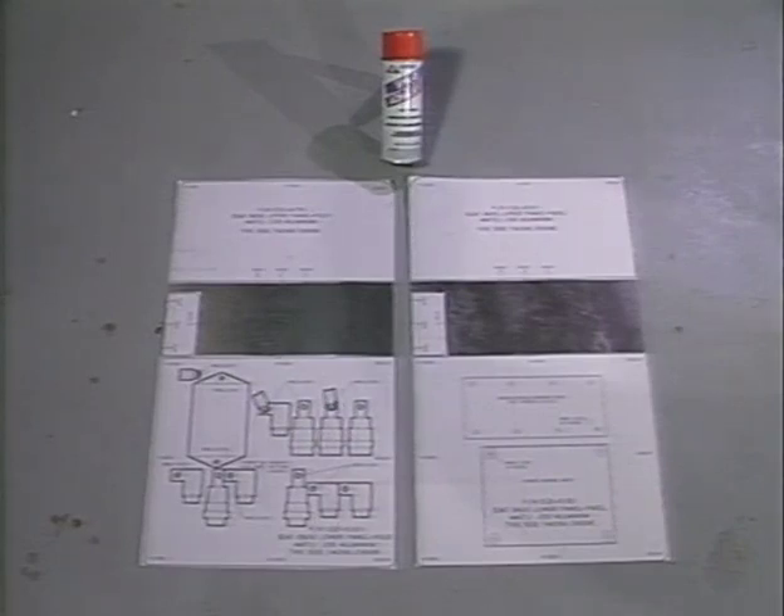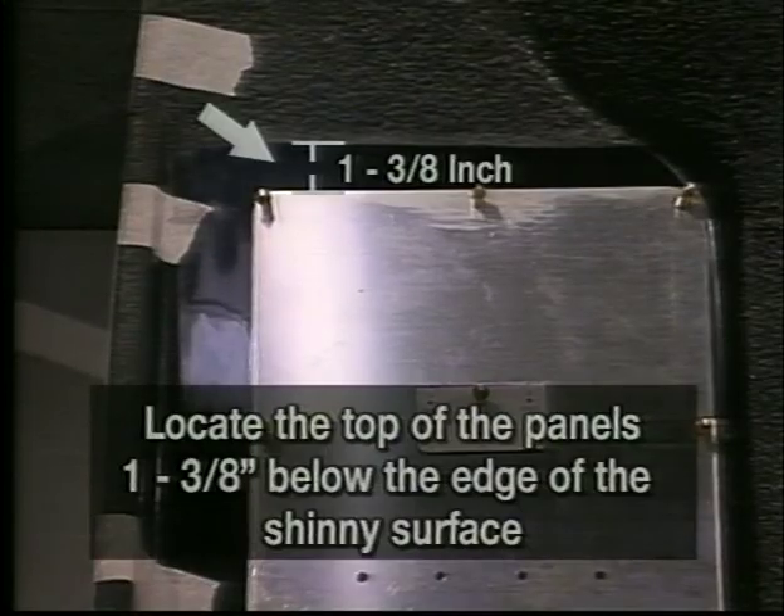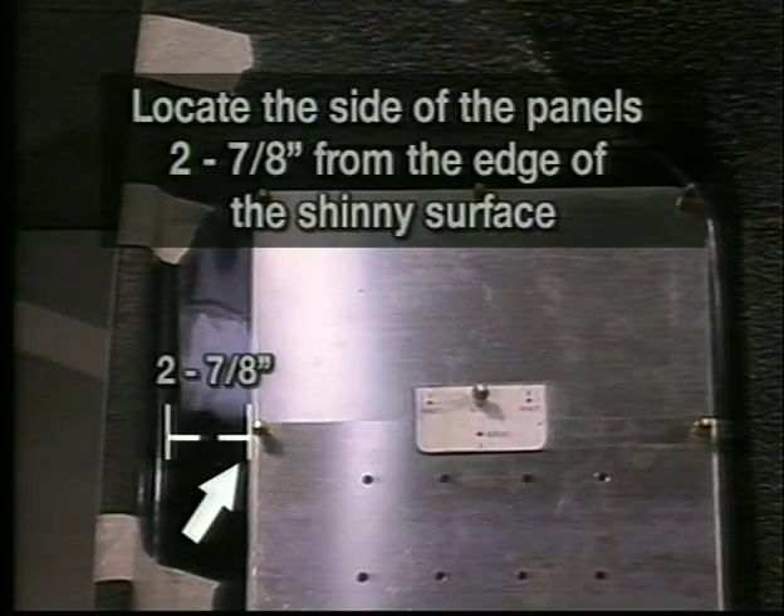Note: these templates are also used to locate the electrical components on the seat back panels. The templates face the engine. Position the aluminum panels on the shiny area of the seat back as shown. The top of the panel should be 1-3/8 of an inch below the top edge of the shiny surface. The side of the panel should be 2-7/8 of an inch from the edge of the shiny surface.